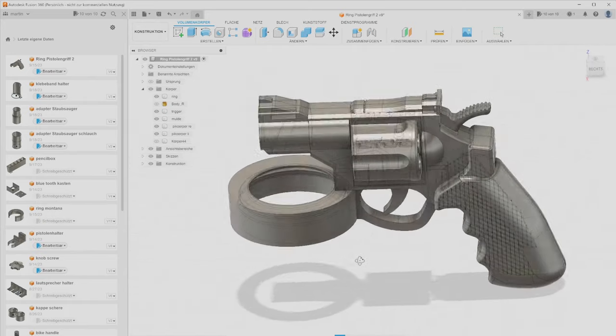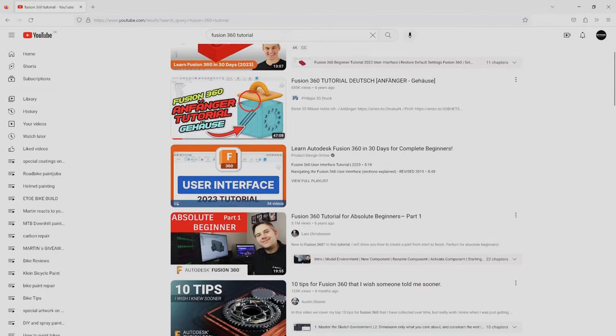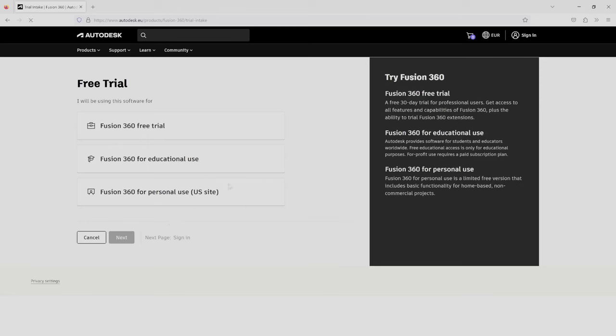It gets a bit tricky if you have no experience with 3D software, but I want to show you my approach as a beginner. The software I recommend is Fusion 360, for three reasons: first, it's professional CAD software used by professionals; second, there are hundreds of tutorials on YouTube and it takes only 10 minutes to make the adapter; third, it's free for private use. No investment needed — just play around and find out if it's for you. I'll link the Fusion 360 page in the video description.